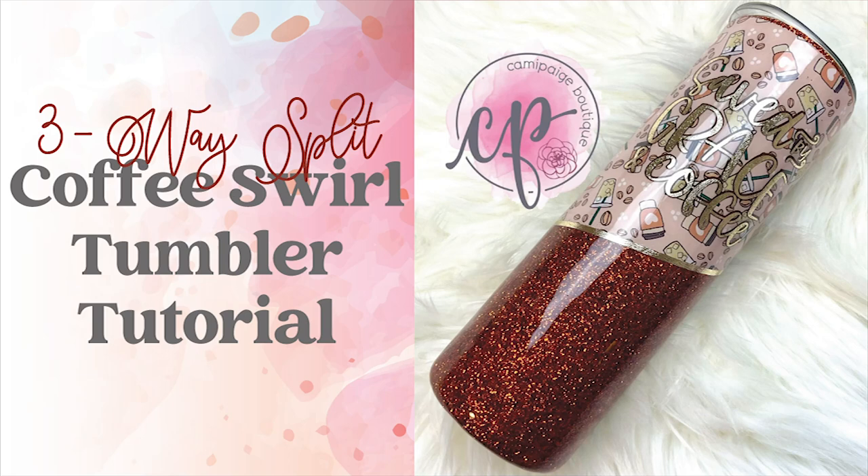Hello and welcome to another tutorial from Cammie Page Boutique. I'm Brooke Tannehill and today I'm going to show you how I made this three-way split coffee swirl custom epoxy tumbler. All the products I use will be listed in the description below and you may even find a coupon code or two. Come join our exclusive Facebook group for upcoming freebies and giveaways. Let's go ahead and get started.